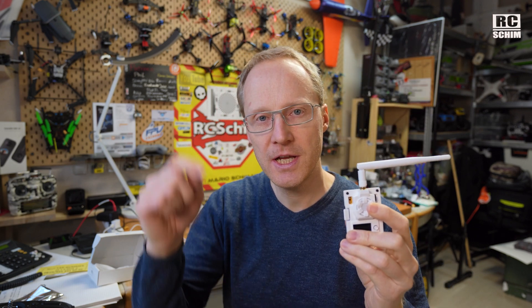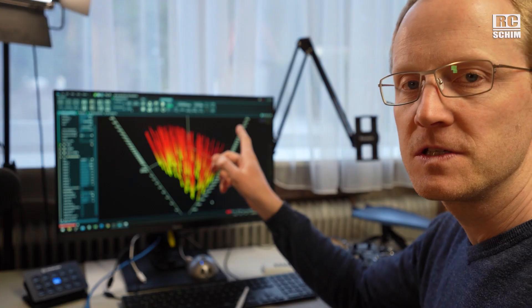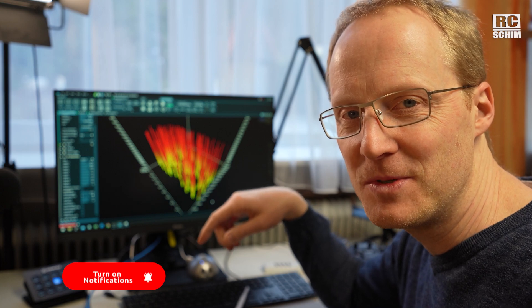Thanks a lot for watching my little take on the ELRS modules. Go ahead and check out the links in the description to find the BetaFPV shop. If you are curious about spectrum analysis, check out the linked review in the video description. If you have questions about RF in general, leave them in the comments — I'm very curious about this stuff and happy to share my knowledge. Thanks a lot for watching, see you next time, bye for now.